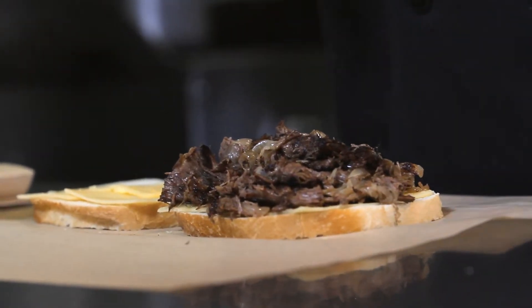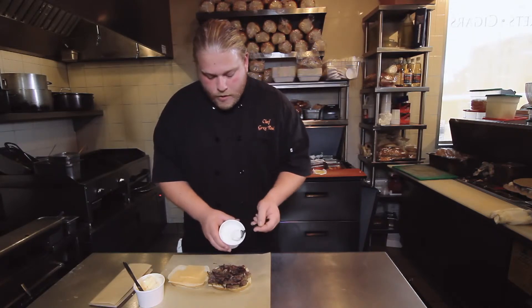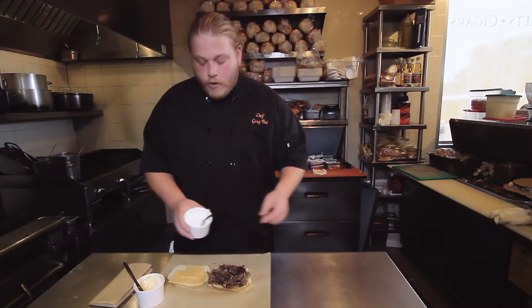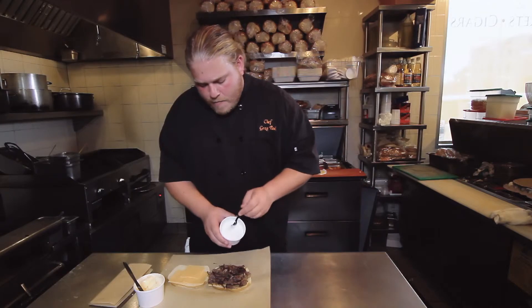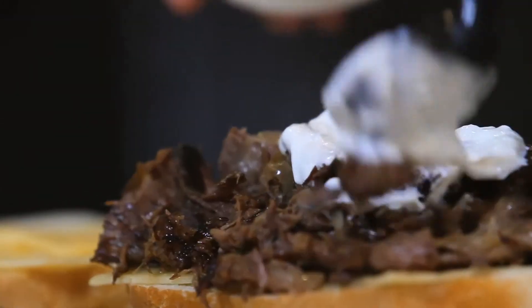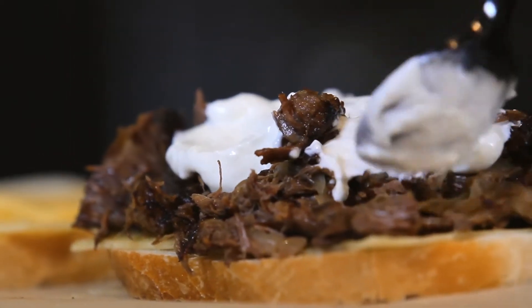Already the cheese is gonna start to melt a little bit because we got the hot meat. We're gonna add a little dollop of the horseradish cream we made from some Tillamook sour cream, a little bit of prepared horseradish that you can find in any grocery store, and just a squeeze of lemon juice. This gives it a little bit of a pop — we just like the little extra added spice and a little extra creaminess. So we're just gonna dollop a little bit of that on there.